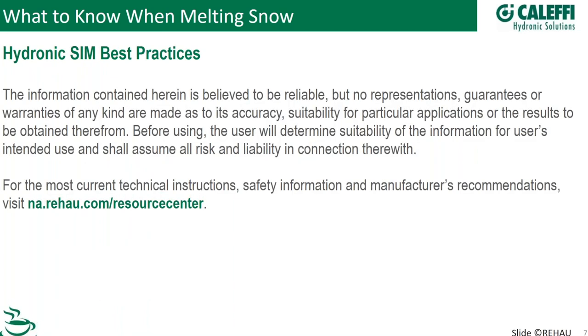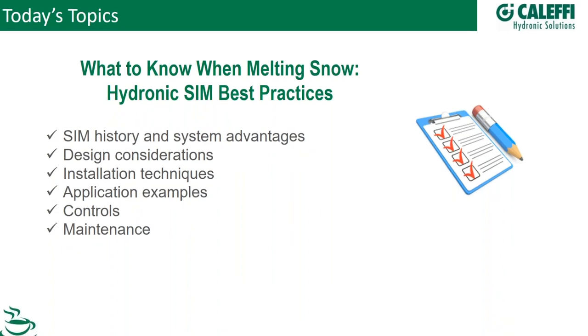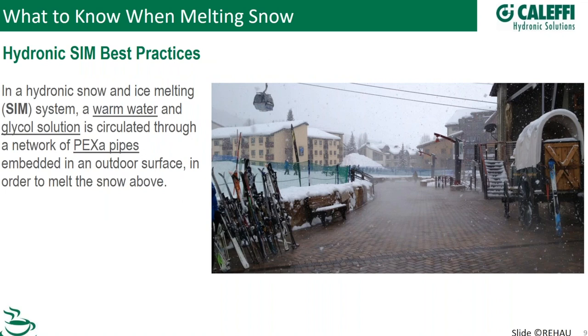Here's a brief overview of what we're talking about today. We'll have a couple of quiz questions in the middle and answers at the end. If you're new to snow and ice melt as a concept, we are melting snow on a surface outside — very similar to radiant floor heating, except there's no building on top. We circulate warm water or a water-and-glycol solution. You wouldn't want to use pure water in a snowmelt system in case the power went out — you could freeze and break things. Glycol is always the way to go. We use a network of PEX pipes embedded in the surface as a consistent heat emitter.